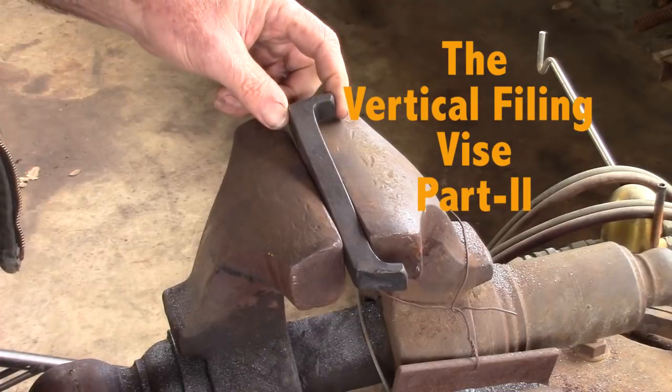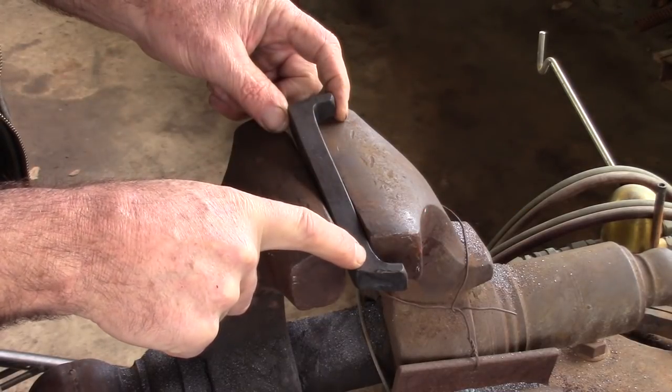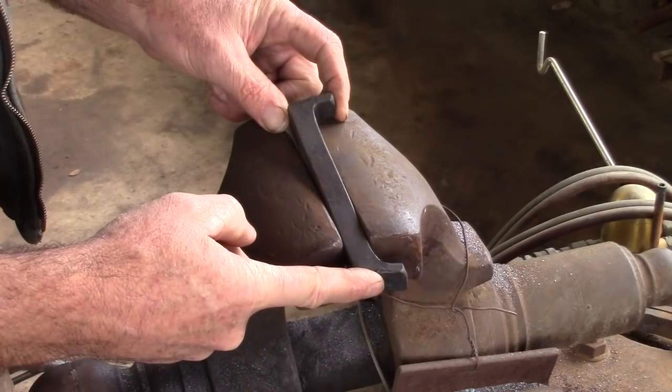The tab or the upset is interfering with my vise jaws, so I'm obliged to hold the stock at a slight angle to the vise as I work up this corner.